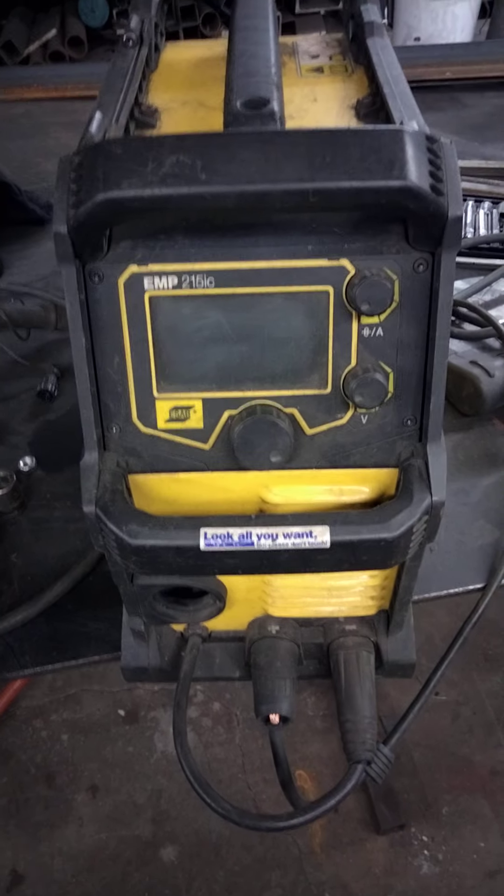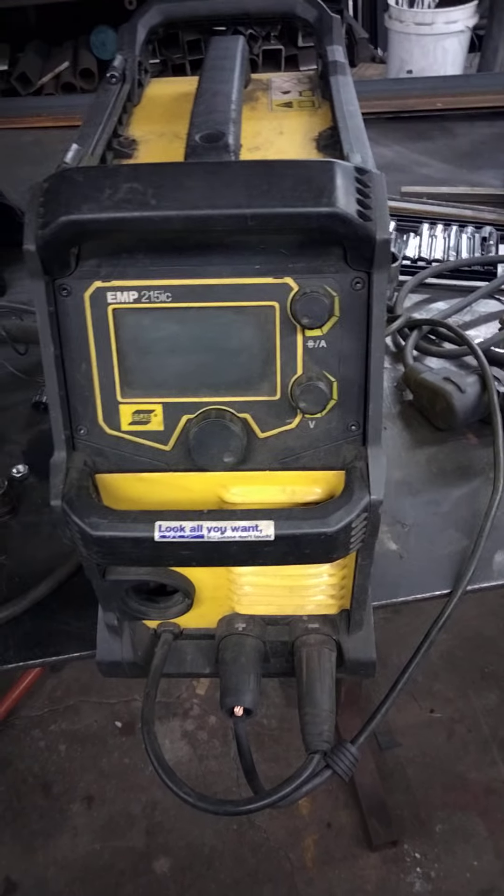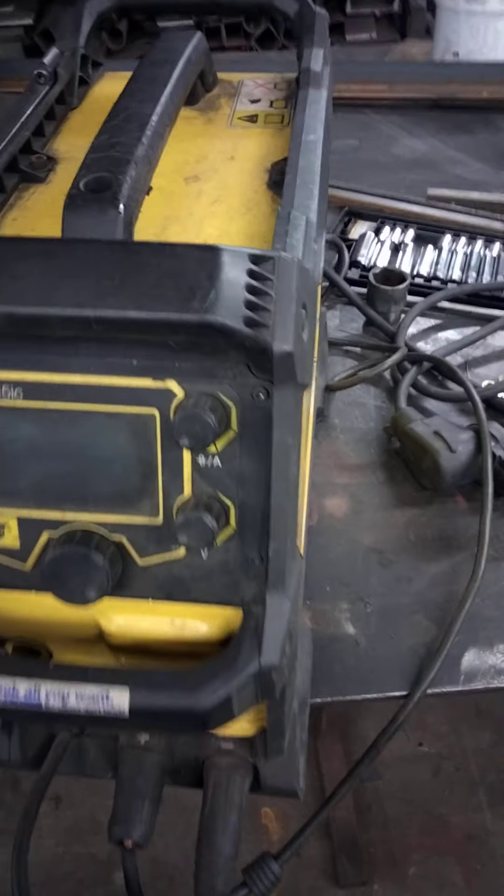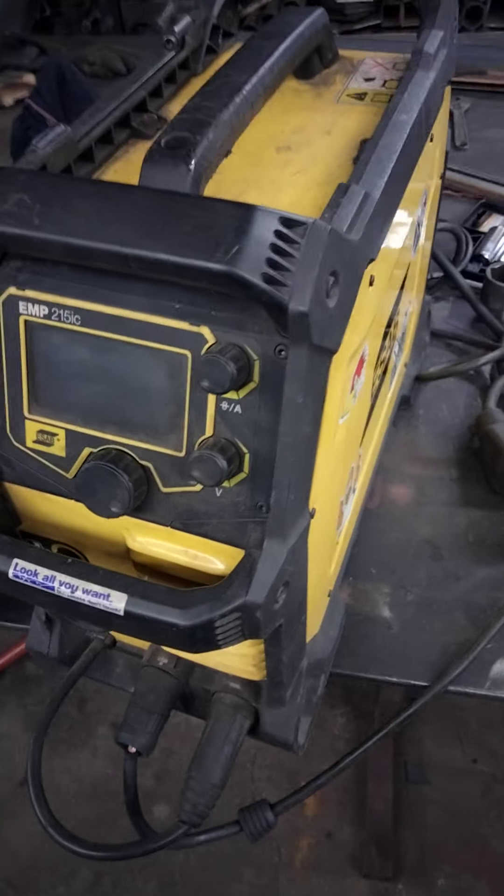Anybody else looking to get into one — just be aware. I've got three of them and I don't know how I'm going to repair them because they won't sell you the parts. Everybody be safe.